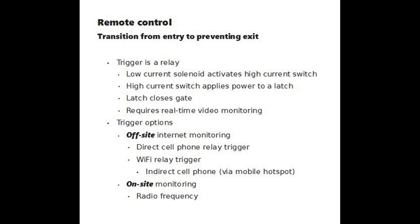For remote control to work, you have to have real-time video monitoring. If you're using off-site internet monitoring, you can use direct cell phone relay triggers or Wi-Fi relay triggers, which utilize indirect cell phone service through a mobile hotspot. If you're on site, you can use a radio frequency trigger, very similar to those used for garage door openers or car locks.